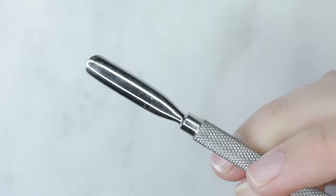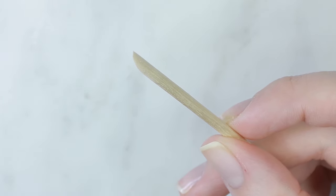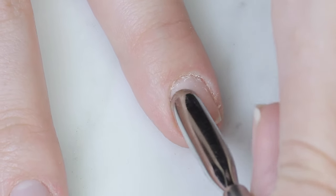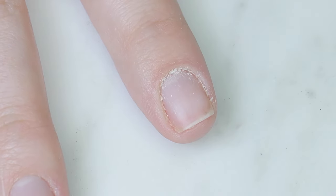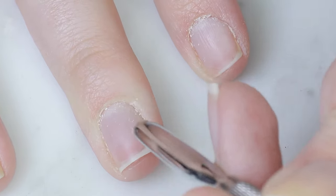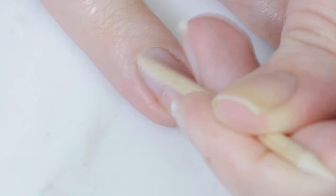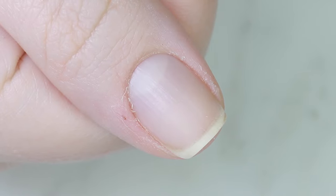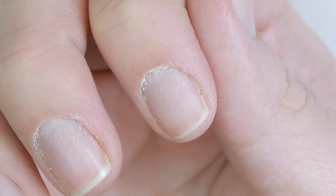After removing polish, I'll focus on my cuticles. You might not have time right now to soak them in cuticle remover, so I'll just use a metal cuticle pusher — or if you don't have that, a wooden orange stick, or even the thumbnail on your opposite hand. Just use whatever cuticle utensil you have, push back your cuticles, and gently scrape off that sticky tissue from the nail.